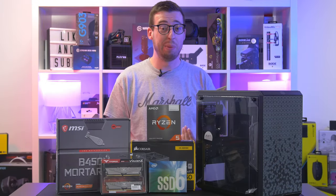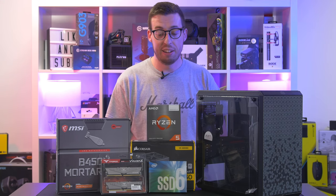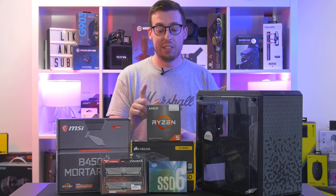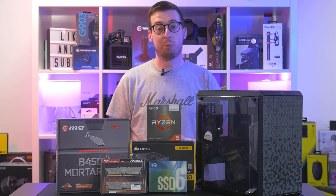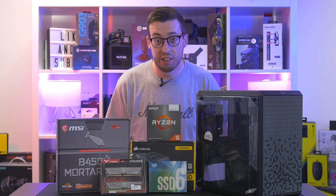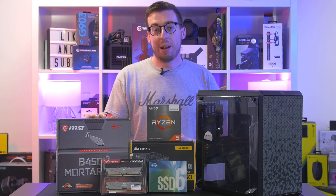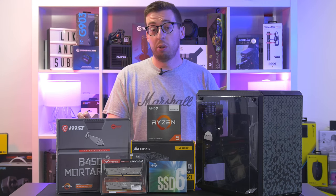B550 is a little bit more expensive. For a graphics card to pair with this, something like a 3060 Ti would be a good choice - that'll make a good pairing. The AMD 5600G is a 6-core 12-thread processor, 3.9 GHz base clock, 4.4 GHz boost clock.